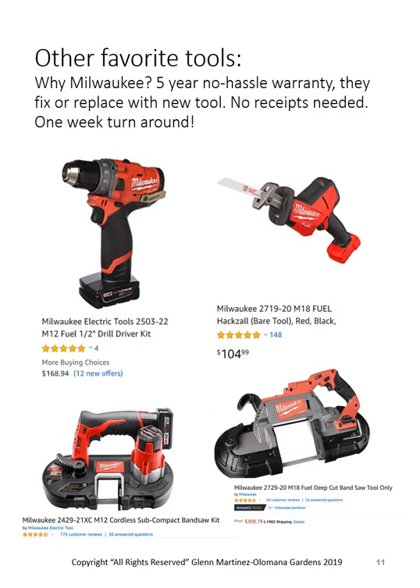Here are some of my favorite tools — you do not need to buy all of these. First is the screw gun, which will screw, drill holes, and hammer into concrete — a great all-around tool, comes in 12-volt or heavier-duty 18-volt. Then there's the little one-handed Sawzall. Below that, you step up to a little mini band saw that will handle up to the 1-5/8" chain link fence pipe but nothing larger. If you need to do larger work like three-inch PVC, you'd want the larger version running on an 18-volt battery.